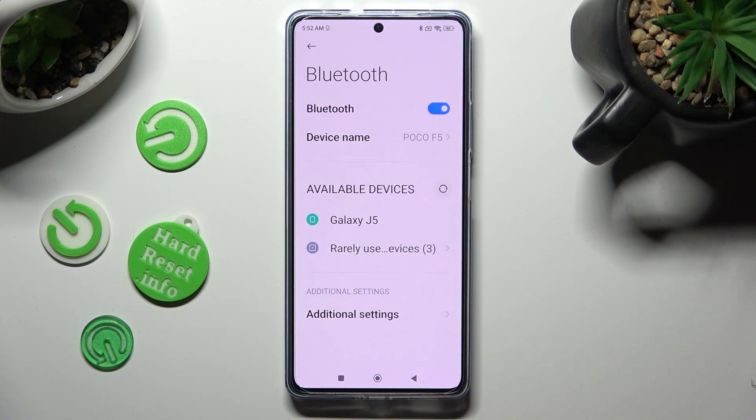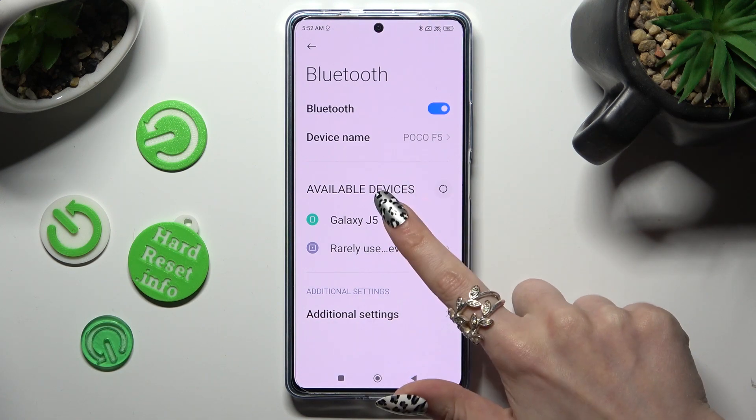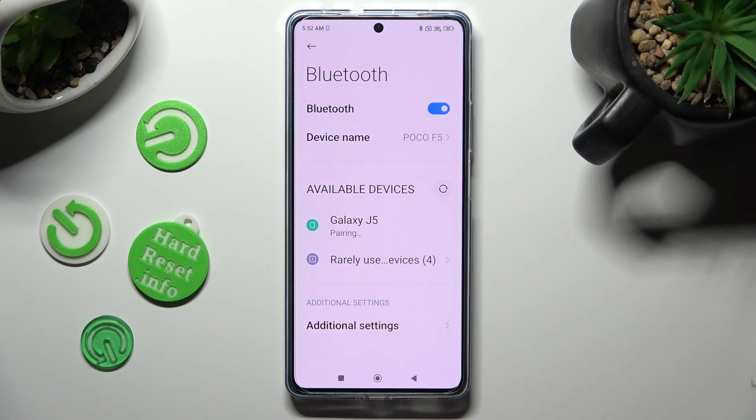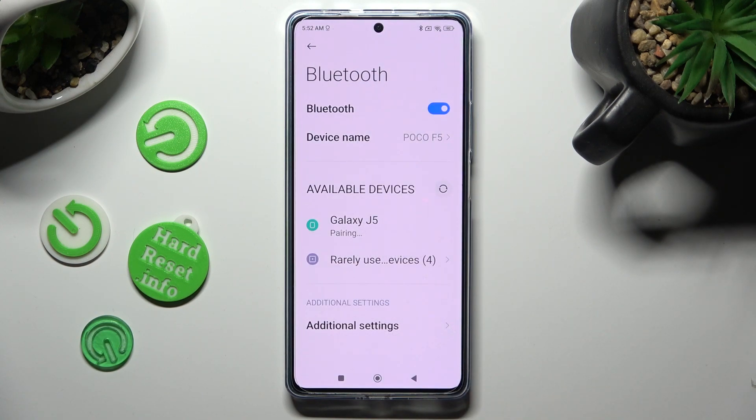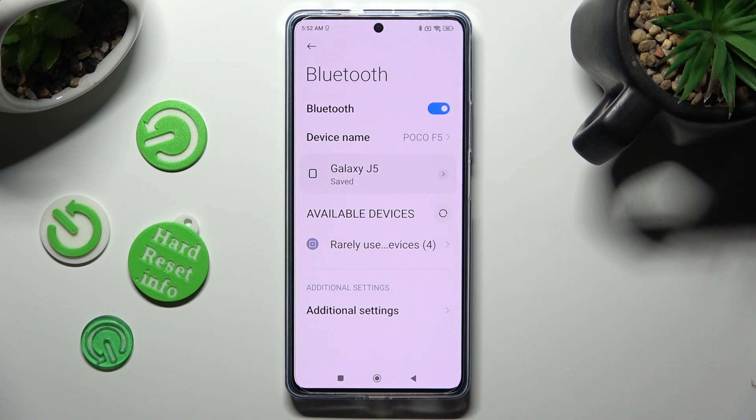After that wait for available devices to show and when they do click on the one that you wish to connect to. Now tap on pair and just wait for the other device to accept your connection request. As you can see my devices were successfully connected.